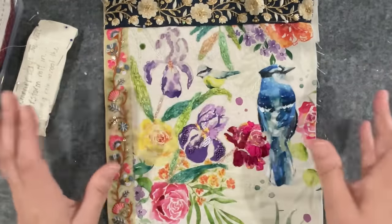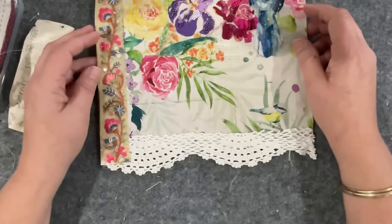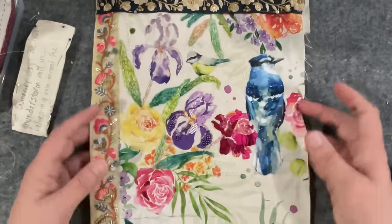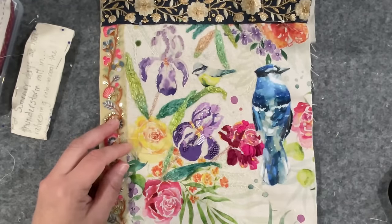Okay everyone, I'm going to leave you. I better go and do something more constructive than just sitting and stitching — like go and mop the floor! Love it. All right guys, look after yourselves and I'll see you all in the next video. Bye!